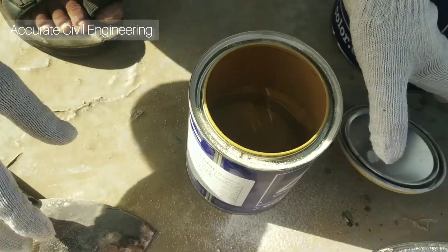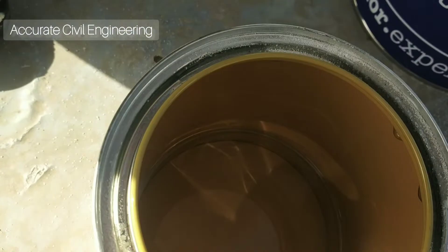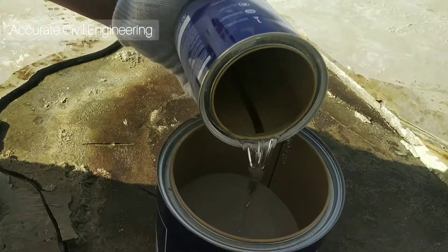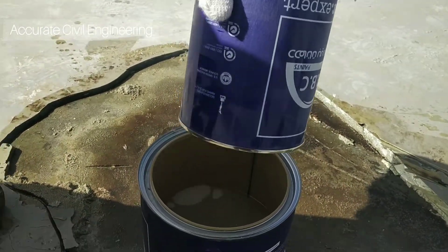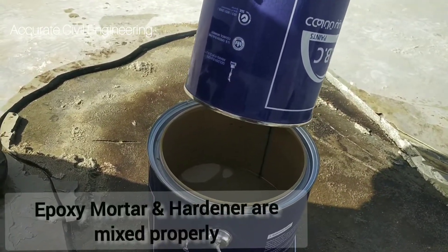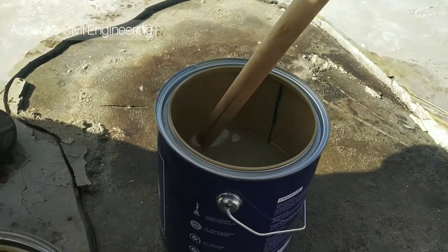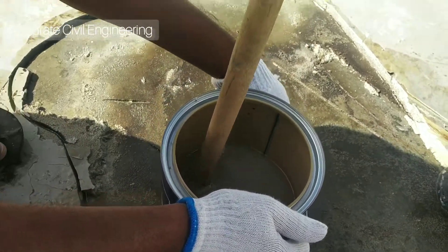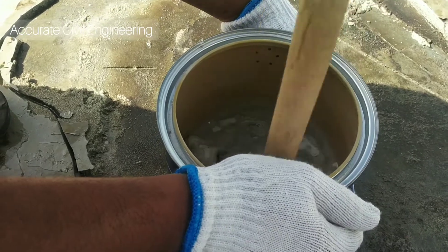I will recommend that the surface be cleaned smoothly, and if there is a crack in the surface, the floor must be cut by a cutter grinder. The surface will be cut and cleaned, and after that we will apply the sealer. The surface is already clean after we cut it with a cutter machine.